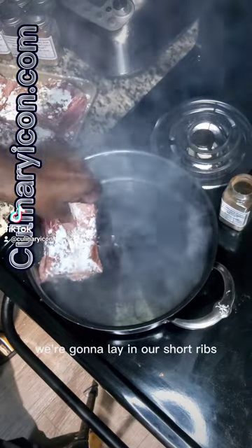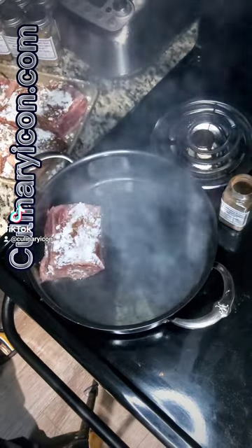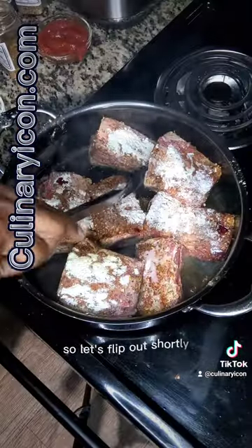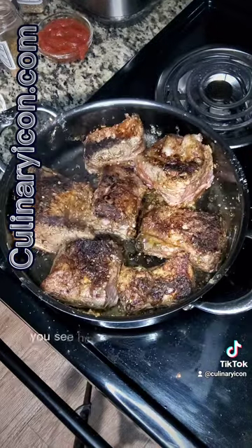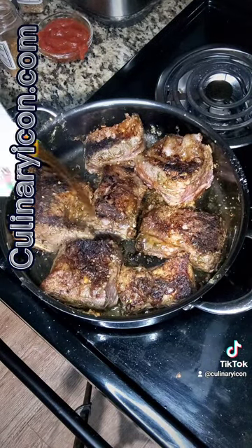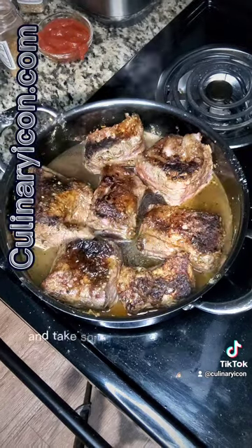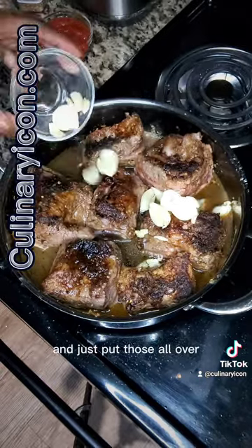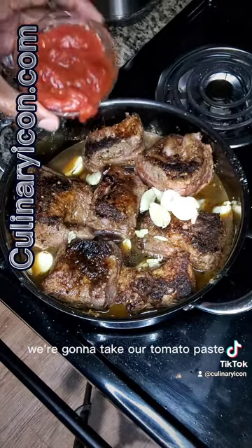We're going to lay in our short ribs and let them get a nice crust on them. Let's flip our short ribs — see how nice and brown they are? Put on beef broth to kind of deglaze the pan. I'm going to take some of our whole garlic cloves and just put those all over.